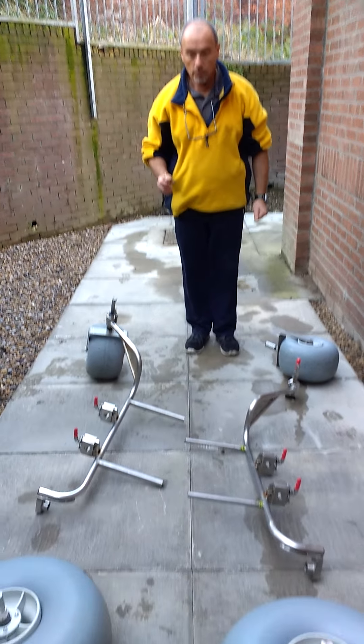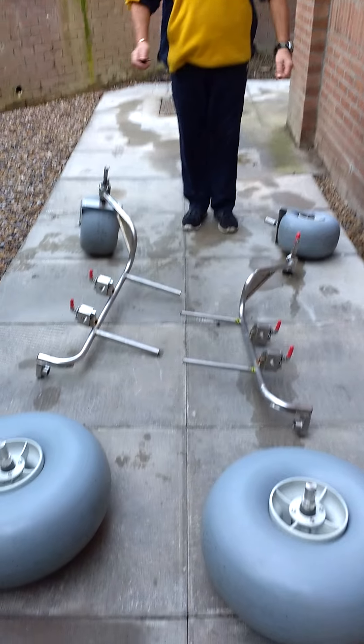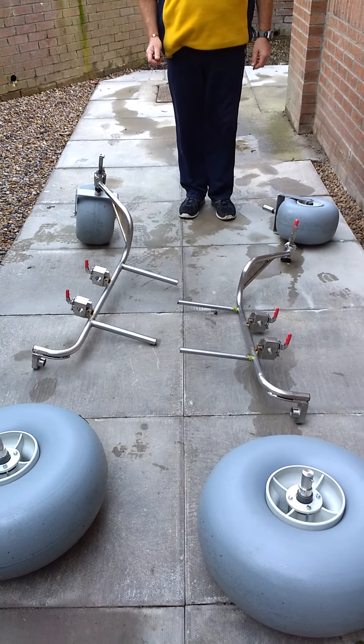I'm going to show you how to assemble Tundra. We have the Tundra parts lying on the floor in the garage, or wherever you have it.